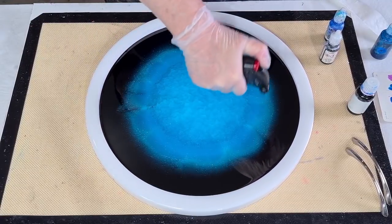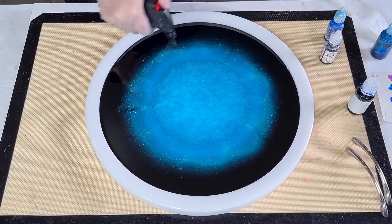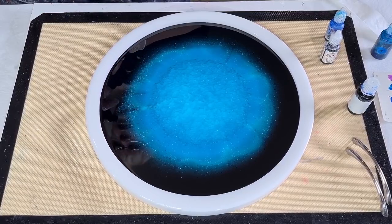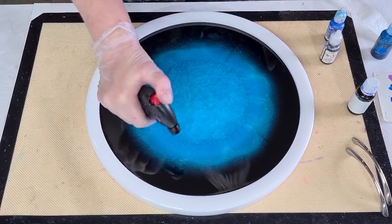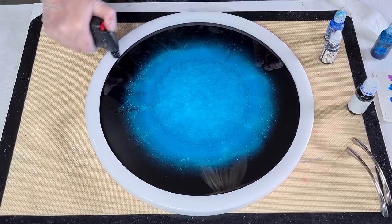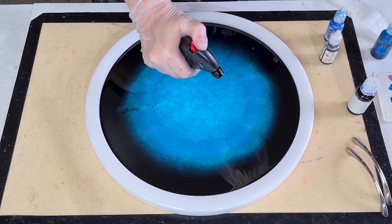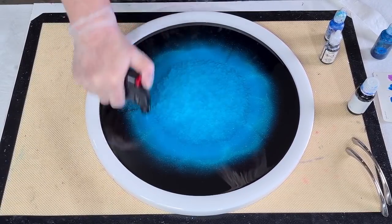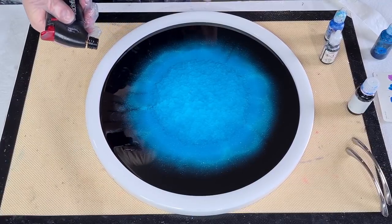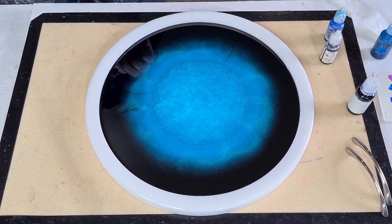So when I come to do the handles and the top coat, I may use one of my other resins — it's a thicker resin, a one-to-one instead of a two-to-one — and hopefully that won't do the amine blush, because it really does spoil the look. It's called amine blush — have a Google search for it. A lot of people say it's to do with humidity, but I use different resins in my studio at the same time and some do the blush and some don't.